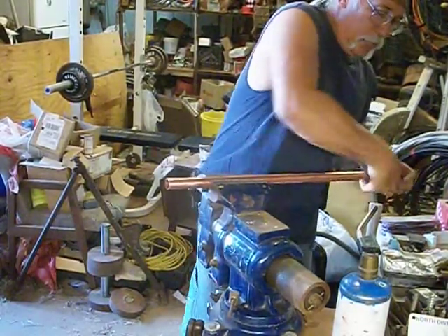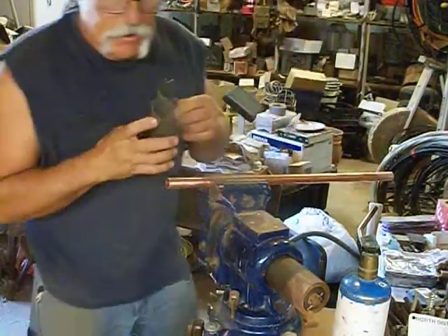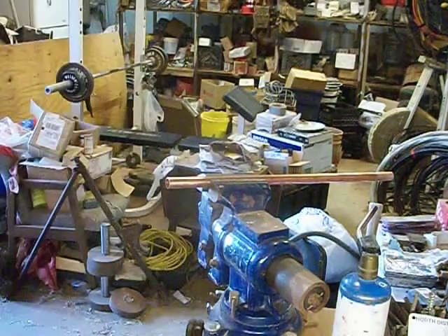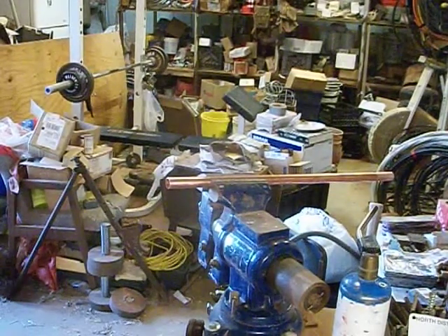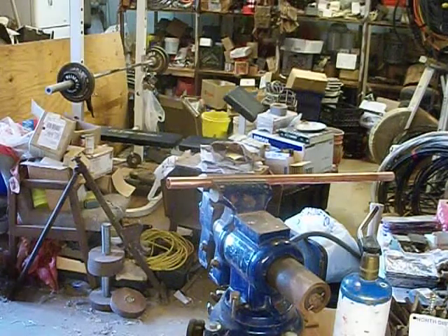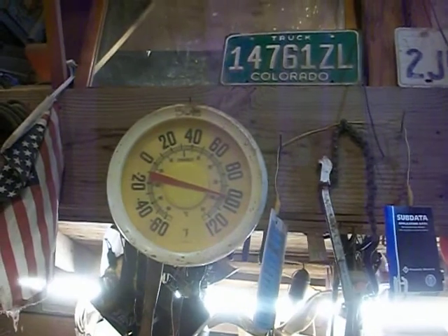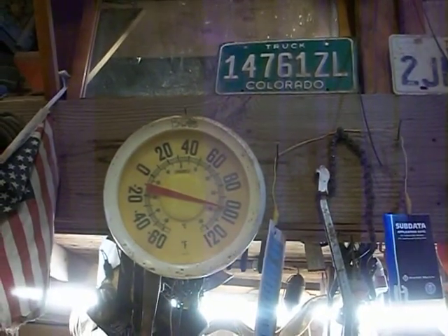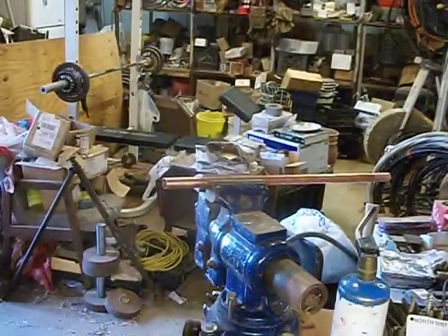You probably can't tell by looking, but let me assure you, it is hot today. I'll show you the thermometer - looks like about 99 degrees. I can promise you it is about 101 outside. But in here, out of the sun, it's not quite as bad.